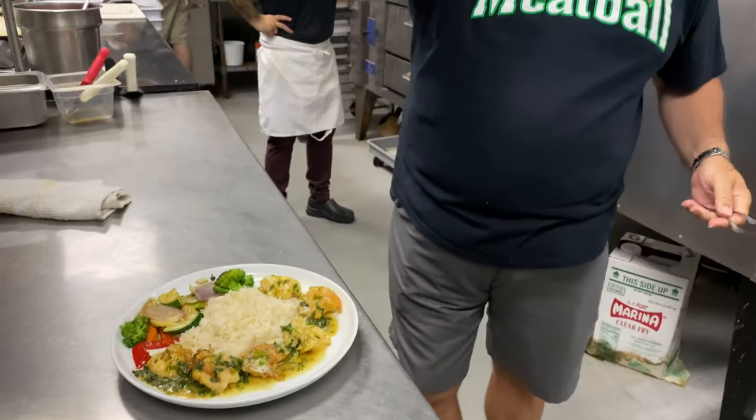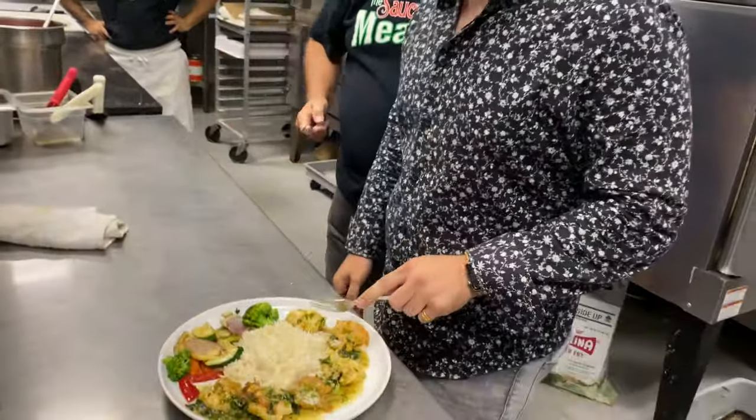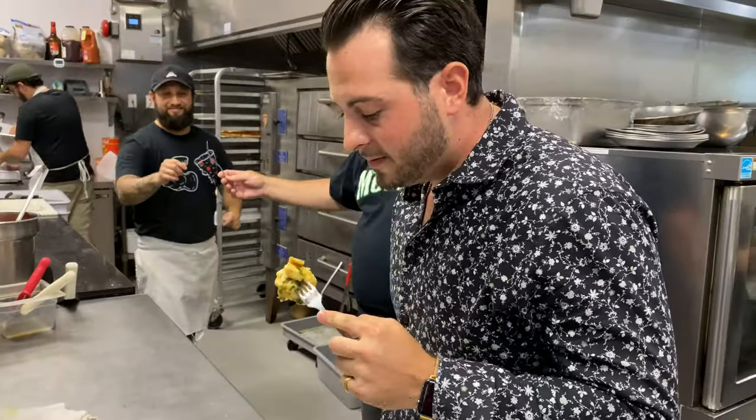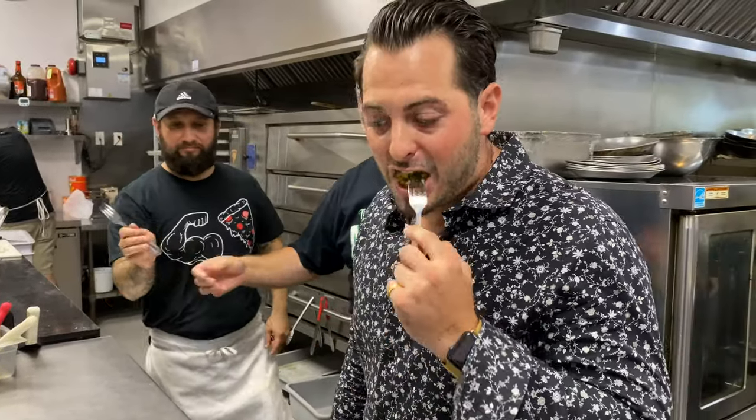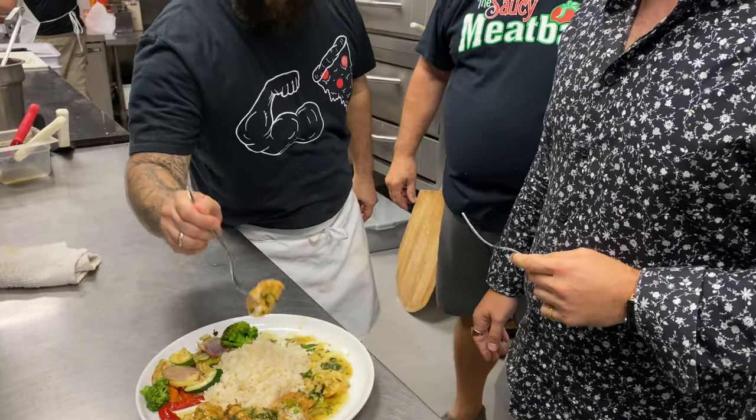I need my sons over here. Alex, come on over and let me know how it is — come on, be a taste tester. Arrico really knows. Don't be afraid, come on. We're sharing folks around here. I'm going to eat one right now. Mmm! Come to the Saucy Meatball — come and see my son, he'll make you one.